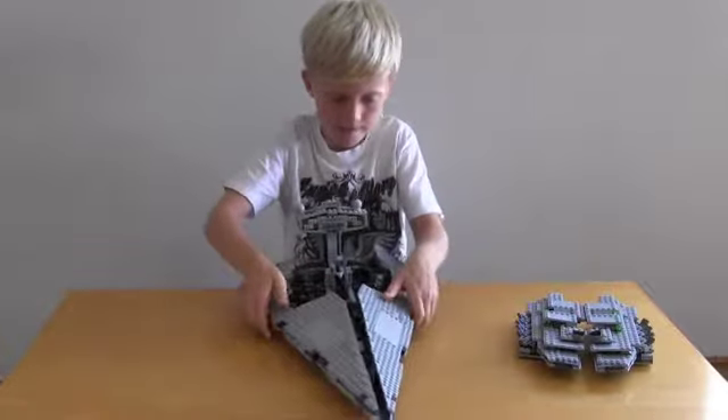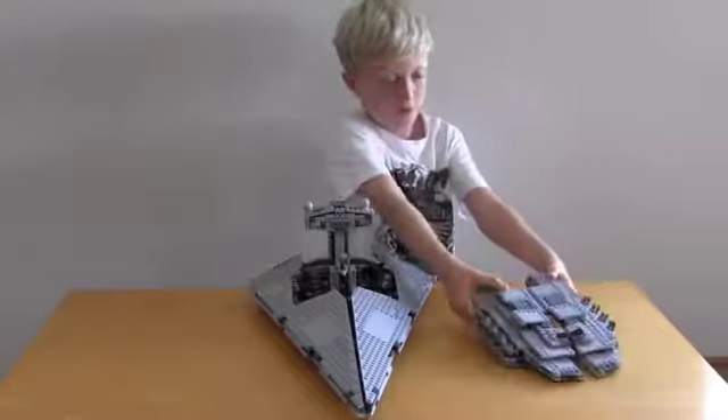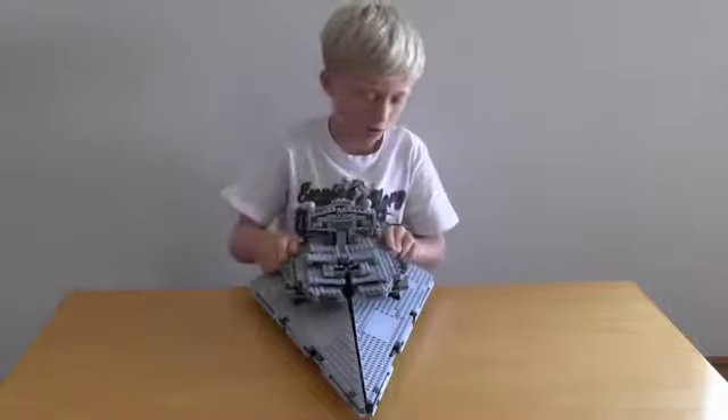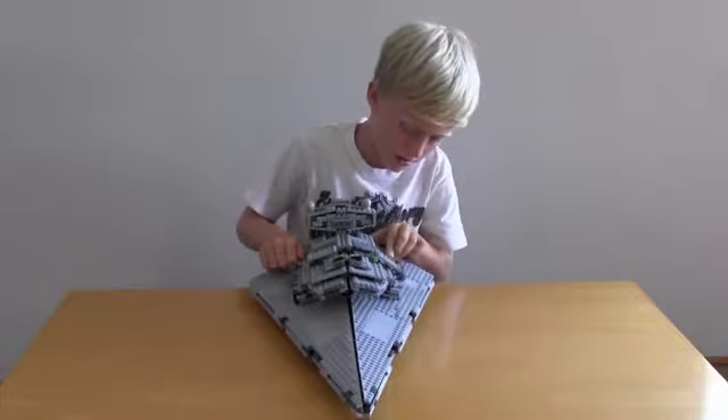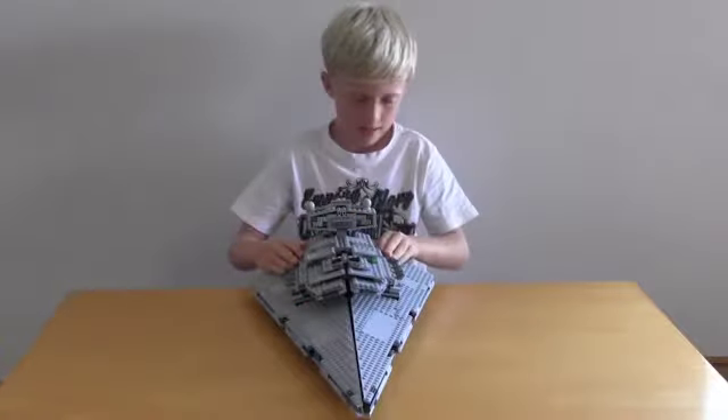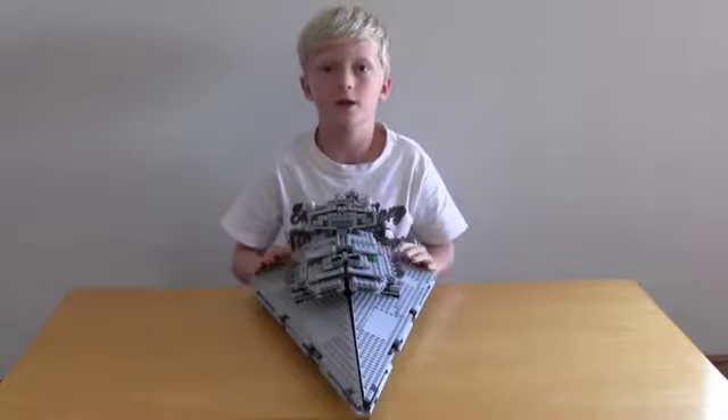And this is how you put it back together. Push that up, grab the topping, fit it between the hole, and just bend it. And this is broken — and there we go, it is all back together.